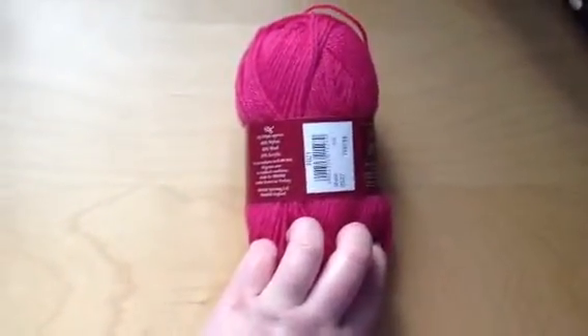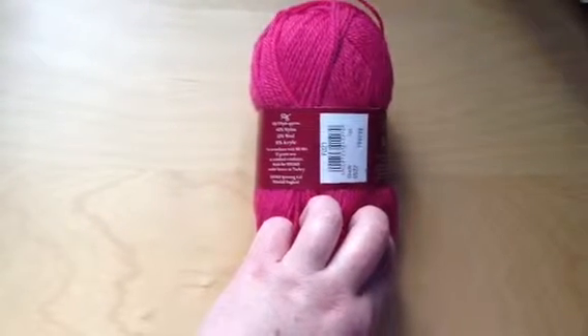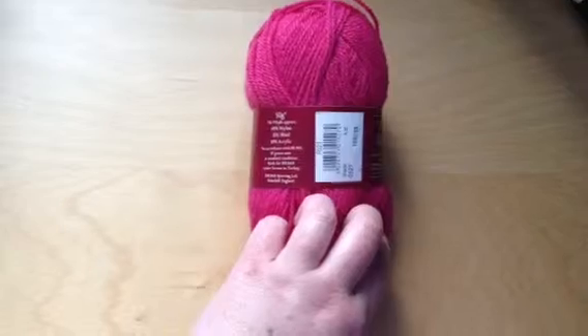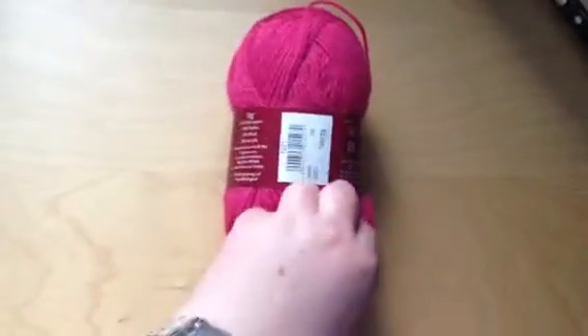It's about a 50 gram ball, about 155 metres or 170 yards approximately. It's 40% nylon, 30% wool and 30% acrylic, so it is a wool blend.